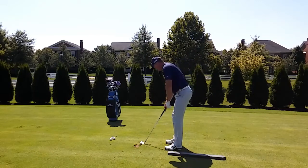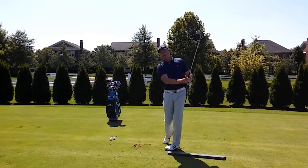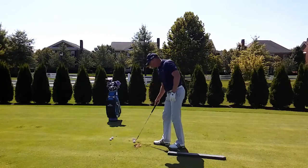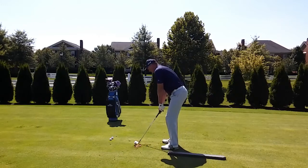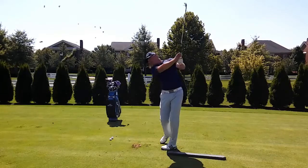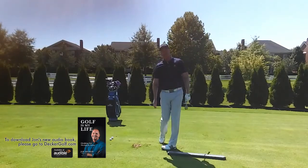I'll hit the small shot first. Notice where my right arm is. Now I'm going to go to the full swing. Notice where my right arm finishes here. Focus on your right arm finish — you're definitely going to improve your game.